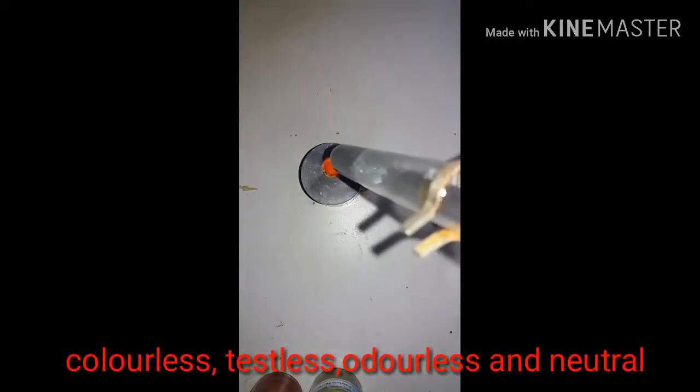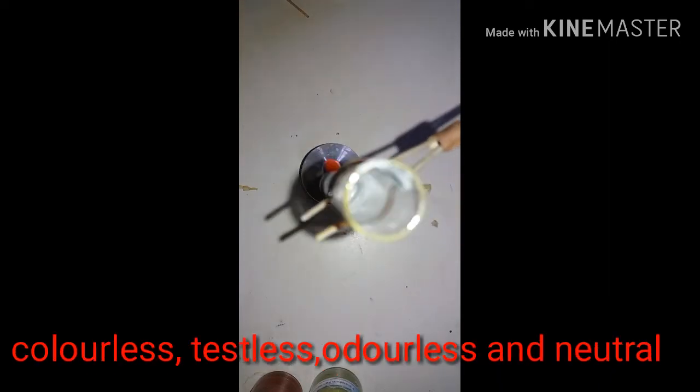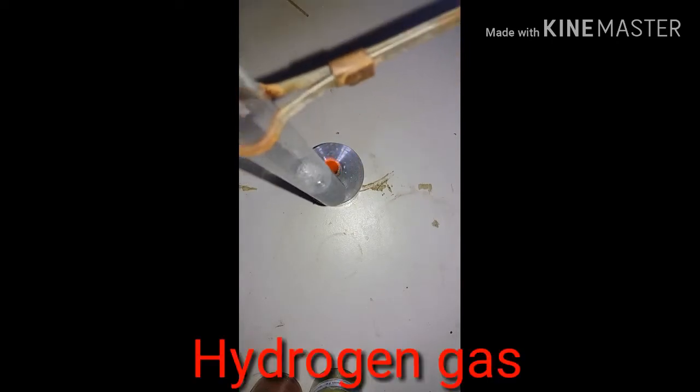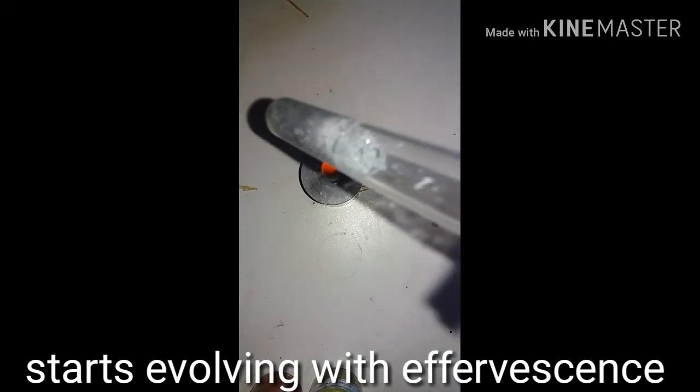After a few seconds, we will see that a colourless, tasteless, odourless, and neutral gas starts evolving with effervescence.